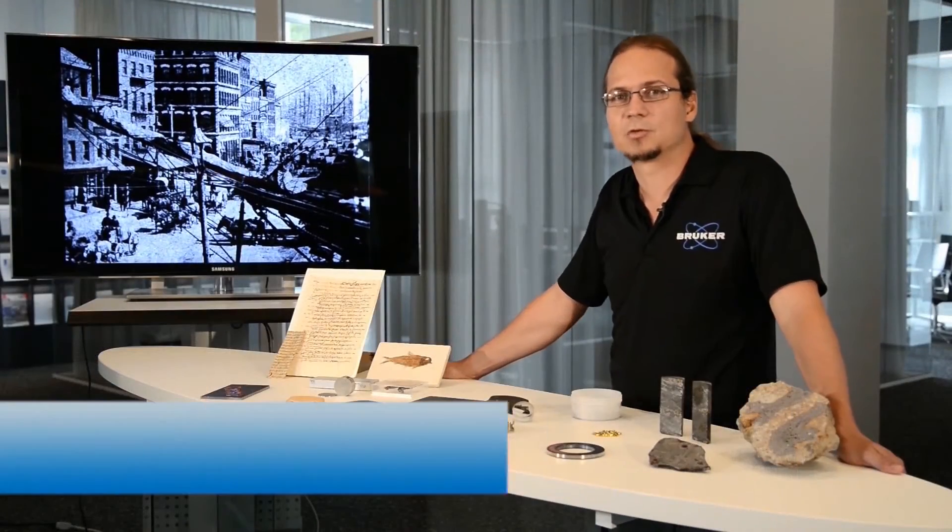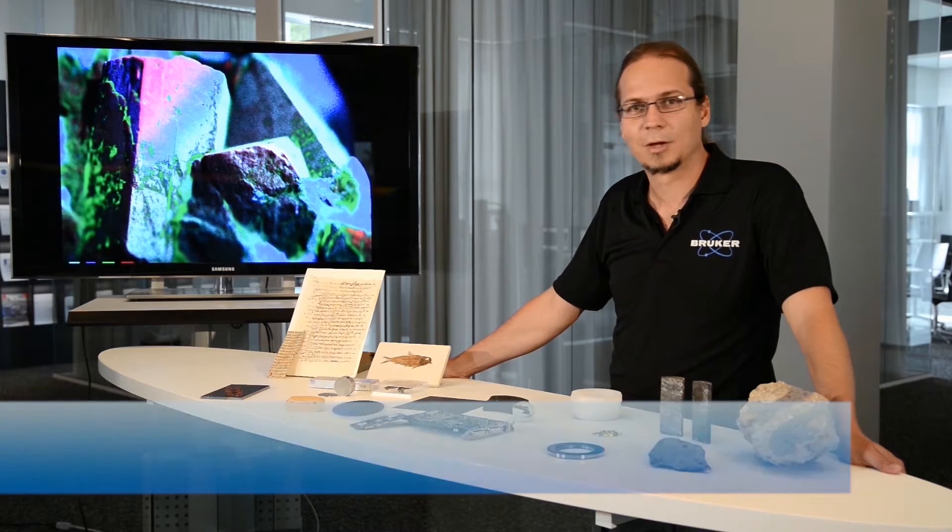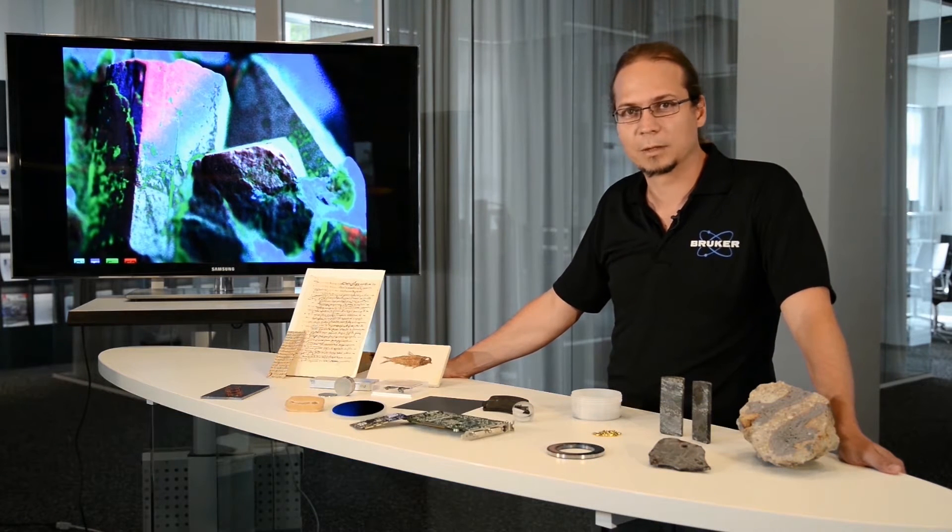Welcome to Bruker Nano. My name is Roald Tagle and I am the application scientist responsible for microXRF here in our facility. Today I would like to show you a brief introduction of what microXRF is. MicroXRF is a technique that combines the elemental sensitivity of X-ray fluorescence with the spatial resolution given by a focused X-ray beam.